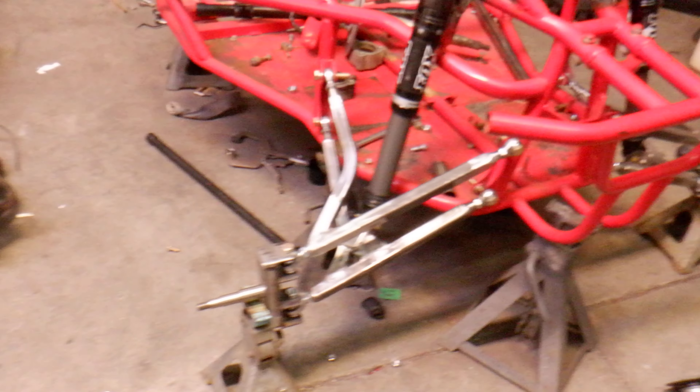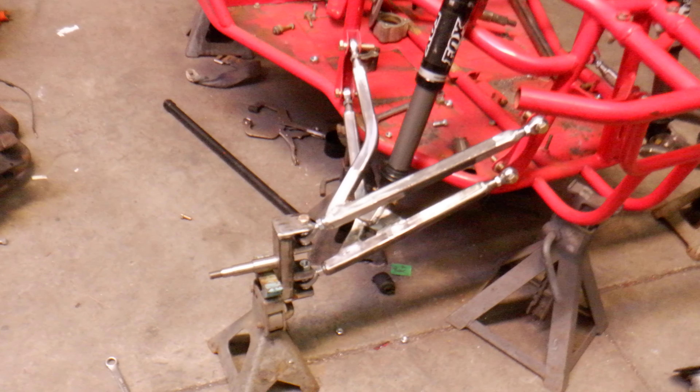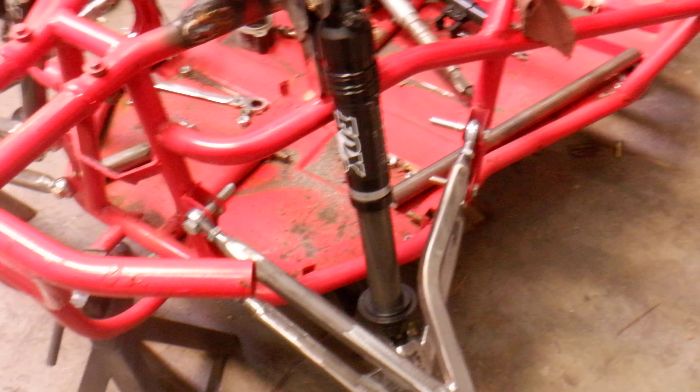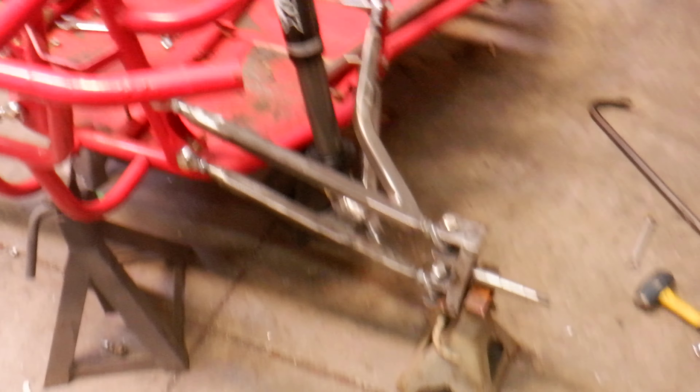Arms are done. Spindles are done, minus the tie rod tabs and the brake mounts. Shocks are in. This is all just mocked up — I just slipped bolts through to pin it and get a good mock-up before I left last night. It's all looking pretty good.